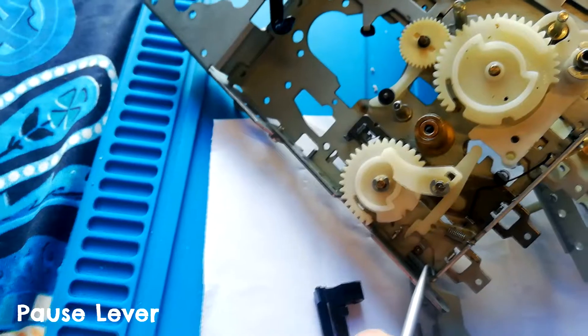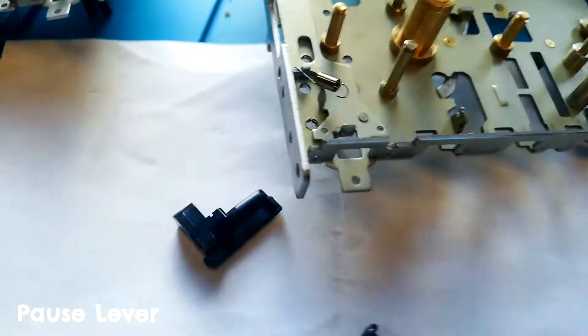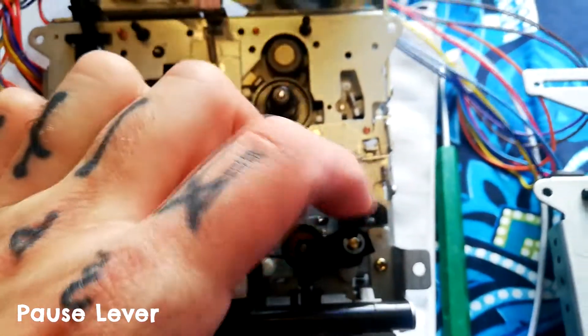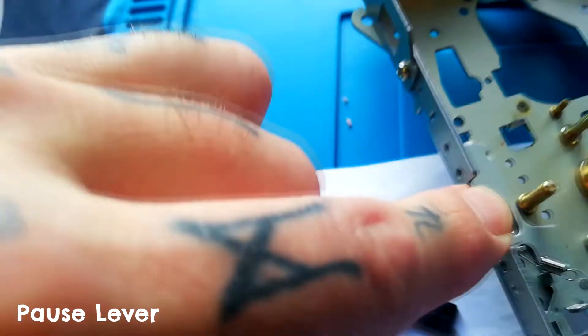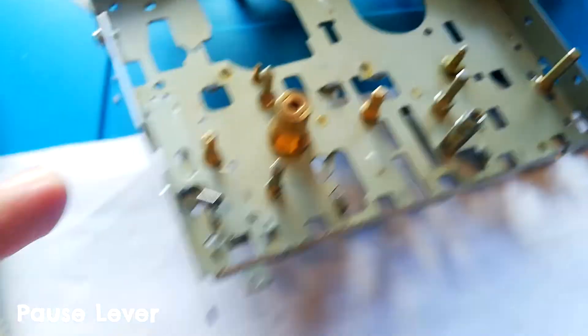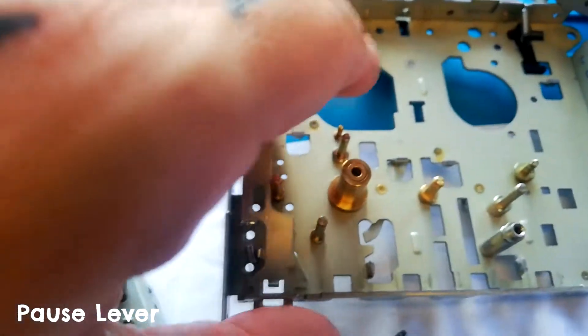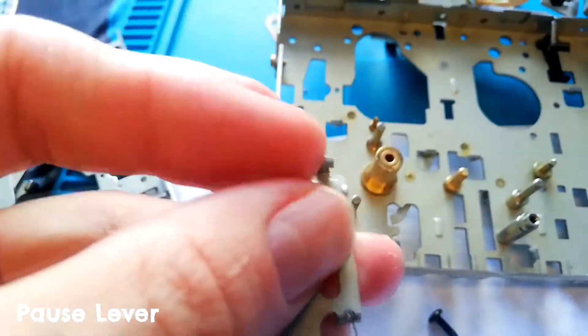The pause lever attaches by a screw to the hole beside my thumb, and you can see how that looks on this partly assembled one. Hook that end off, using probably a pair of tweezers. What you'll find is if you haven't removed the right cassette guide — the part that holds the cassette up — the screw that goes through the base of that and comes out this hole is going to stop it from going any higher. So if you want to get under there and lubricate, you need to remove that.